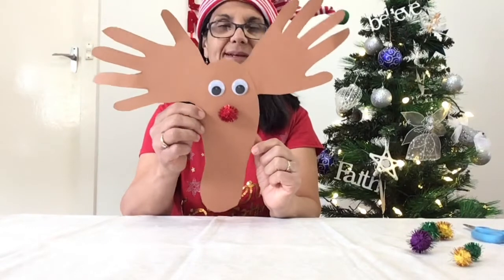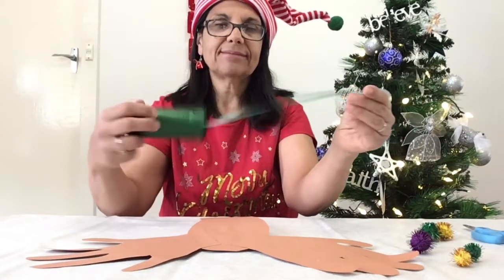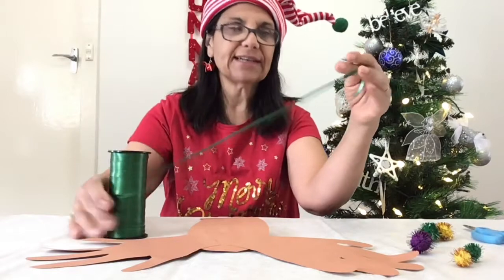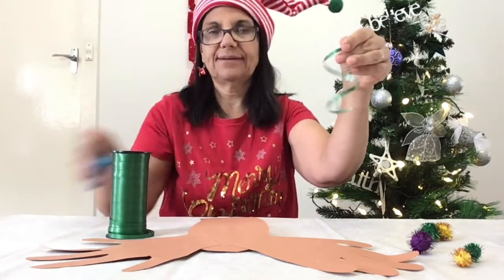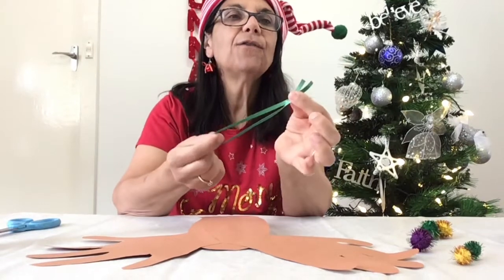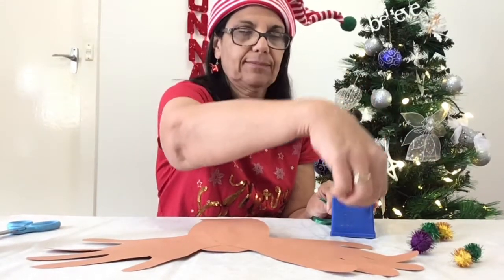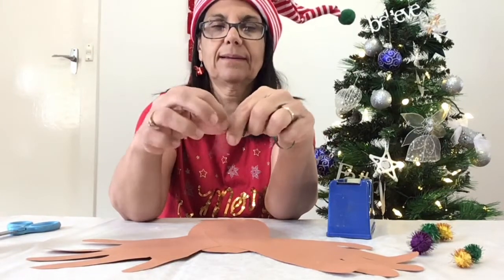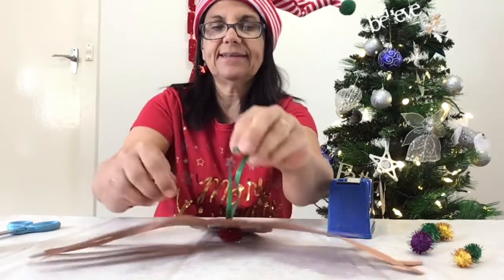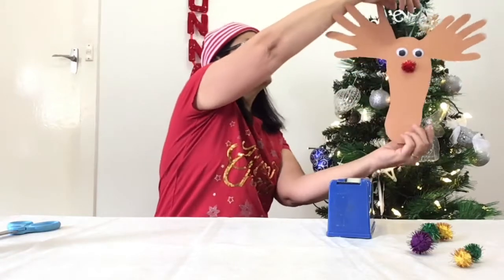Now it's time for the ribbon. Put your reindeer face down, grab your ribbon, and you can make this as long or as short as you like, depending on your tree. I've got a small tree so I'm just going to cut it a little bit. Fold your ribbon, grab some sticky tape, and stick it on to the back of the reindeer's head. And there you have it — your first decoration for your tree.